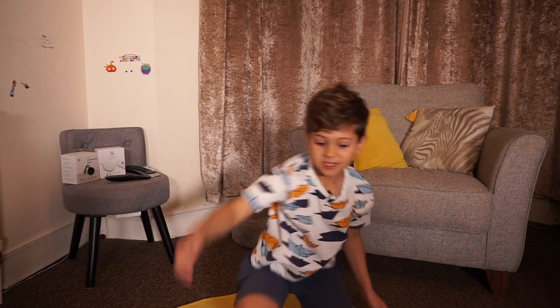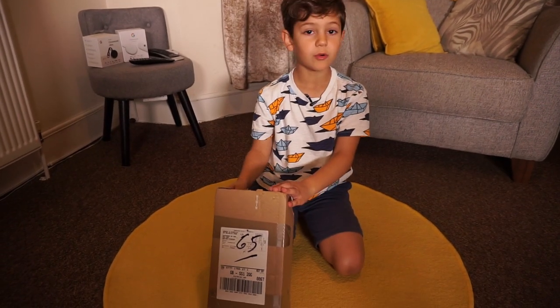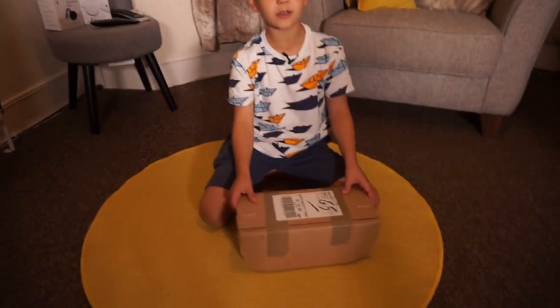Welcome to another video. Today we are doing an unboxing video of the Stadia controller. I got it for free — I don't know why. It's actually from Google but they called the controller Stadia, and we are gonna unbox it now.